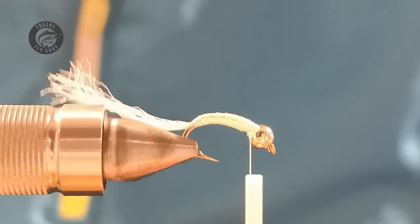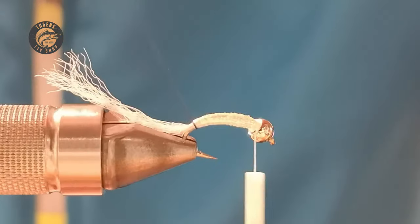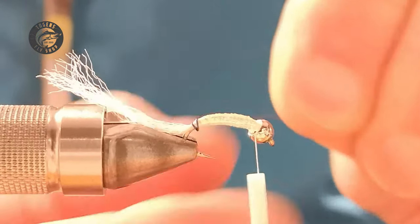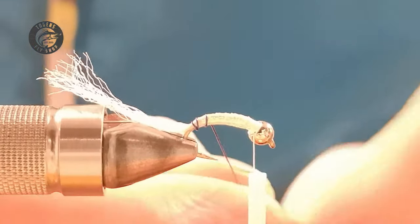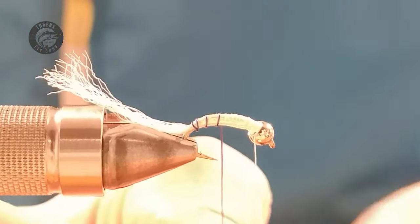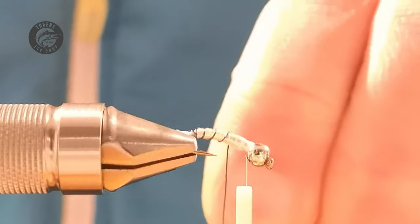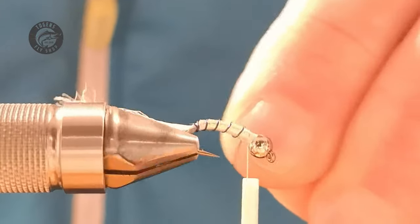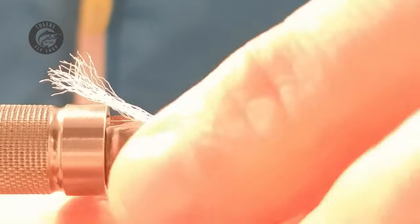Now the rib — wind it the opposite way to the lurex, though it's not too much of a problem if you don't. I like to do two turns at the bottom and then go up in open turns. If you've got a rotary vice, tilt it slightly so you can get nice even spacing between your ribbing. The fish probably don't care, but my OCD goes into overdrive if I don't get the ribbing exactly even. That lurex is slippery for both the tinsel and the wire.